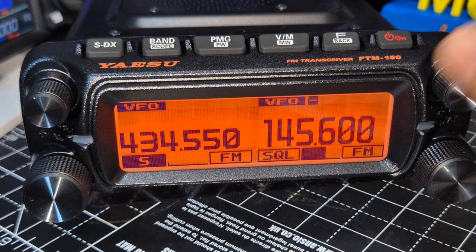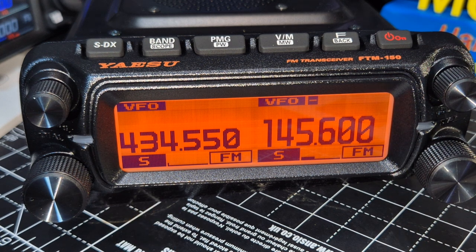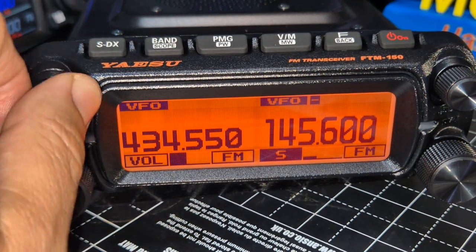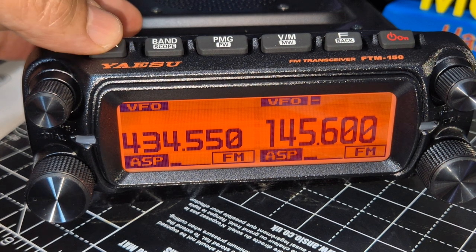We've got GB3WR there — that's my Hubnet node. It's simultaneous receive with completely independent controls on either side. On the top we've got the SDX button, and we'll be testing that on some weak signals in another video.